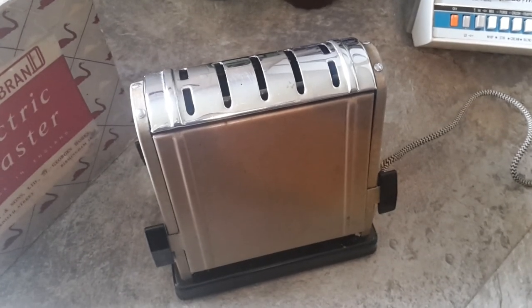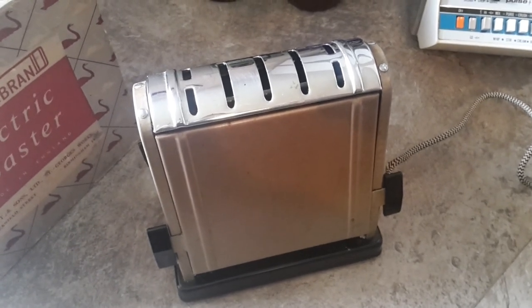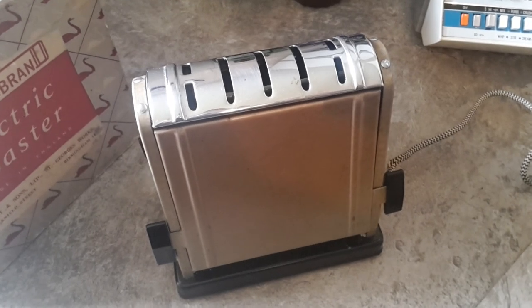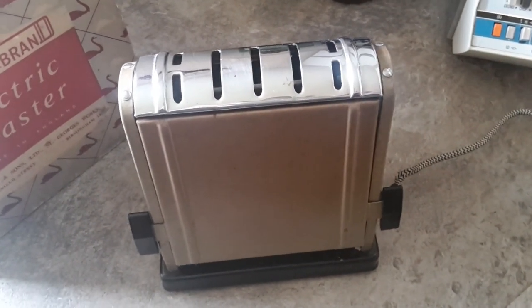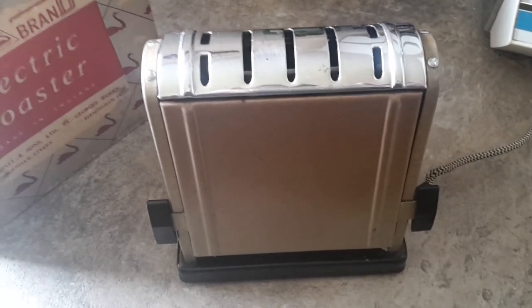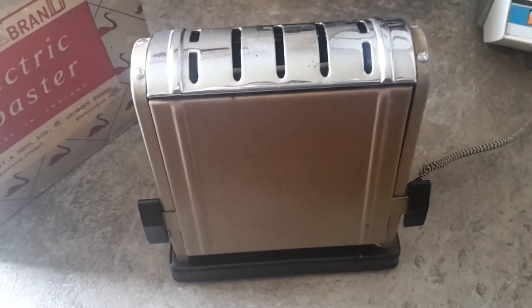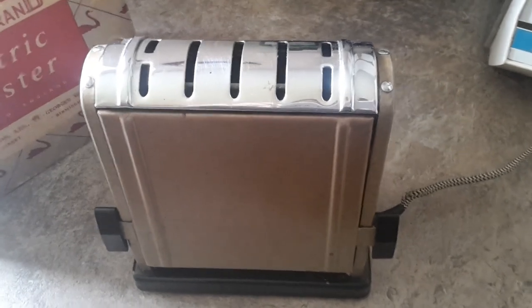This is a Swan brand electric toaster and dates from somewhere between the 1940s and 50s. It may be a bit earlier than that, but it was certainly a mass-produced unit, this particular model being available in two different shades: light bronze and chrome plated. This is catalogue number 950 and it's probably from somewhere around the 40s to 50s.